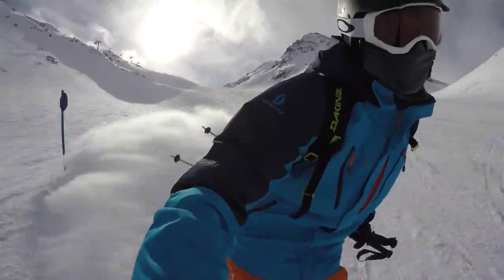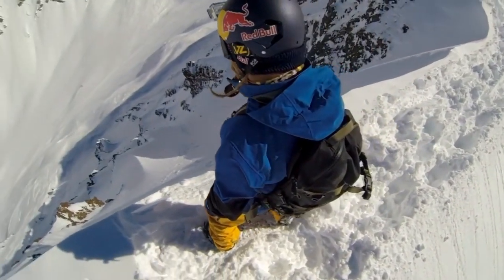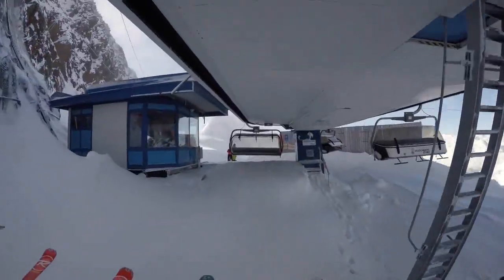Made from military-grade materials, VisorGuard is able to weather the harshest conditions and withstand abuse again and again. With simple application and easy removal, VisorGuard ensures that you can see every run, every halfpipe, and every mountain as clear as your first.